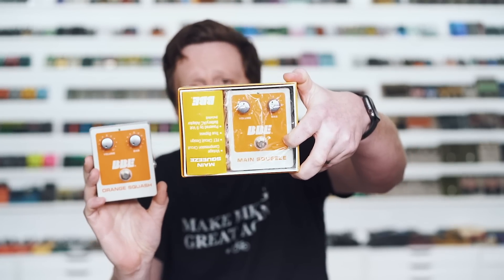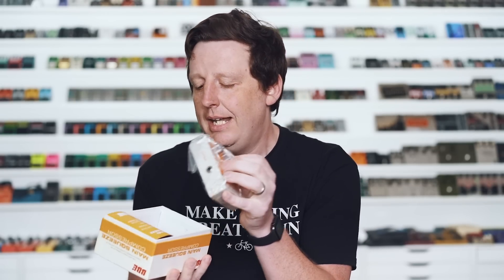One says Orange Squash, one says Main Squeeze. I want to note that this is in the original box in the plastic — I don't want to take it out because it's pretty rare. Digitech kind of dropped a letter on them because they had a pedal called the Main Squeeze. That's as big as this conspiracy gets, but to me, any conspiracy is worth talking about. Let's listen to it.